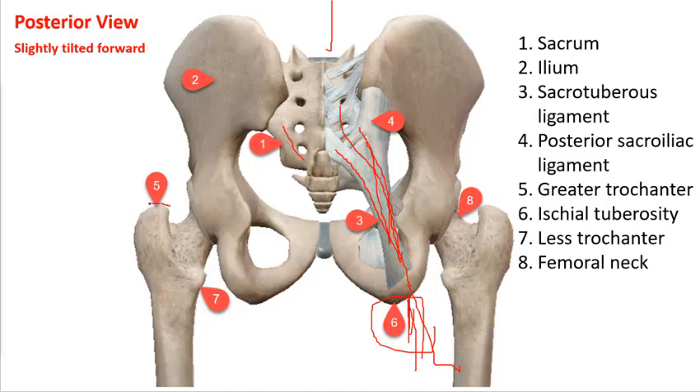In a posterior view, you can see the greater trochanter, where many muscles attach, and the lesser trochanter, which is the anchor point for the iliopsoas. You can see the femoral neck, but you can't see the head of the femur because it's encased in the acetabulum.